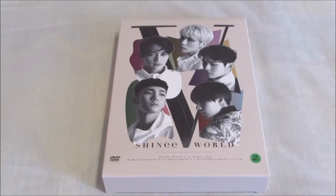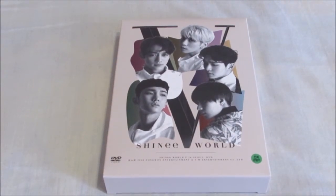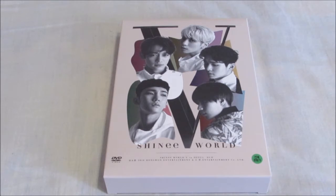Hello everybody, today I'm unboxing SHINee's new concert DVD, the SHINee World 5 in Seoul DVD. Very happy this has arrived — it's been the one item I was most excited to receive.